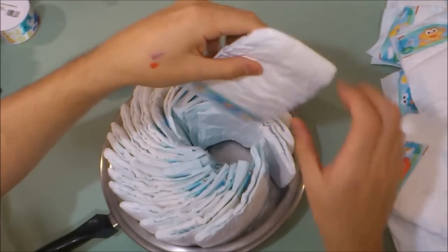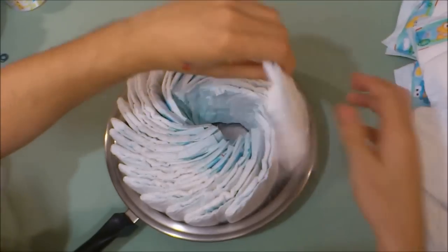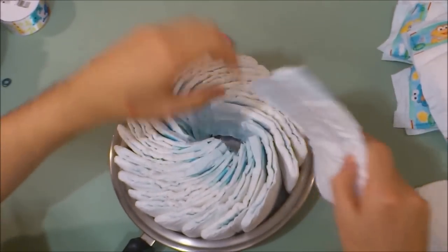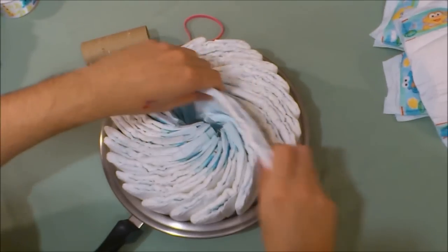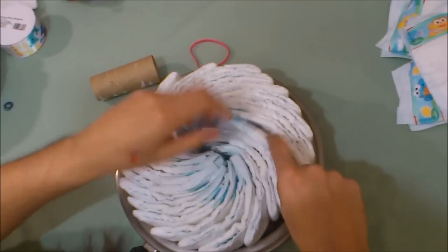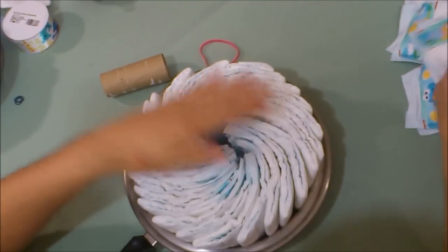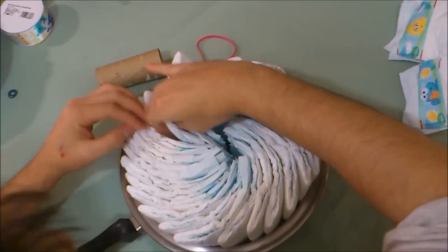This is kind of fun, actually, creating this wheel. You'll notice I'm not tying anything together or gluing anything together. This is great because the mother-to-be will be able to use these diapers in the coming months. As you can see, I'm just putting diapers where I want them to be.